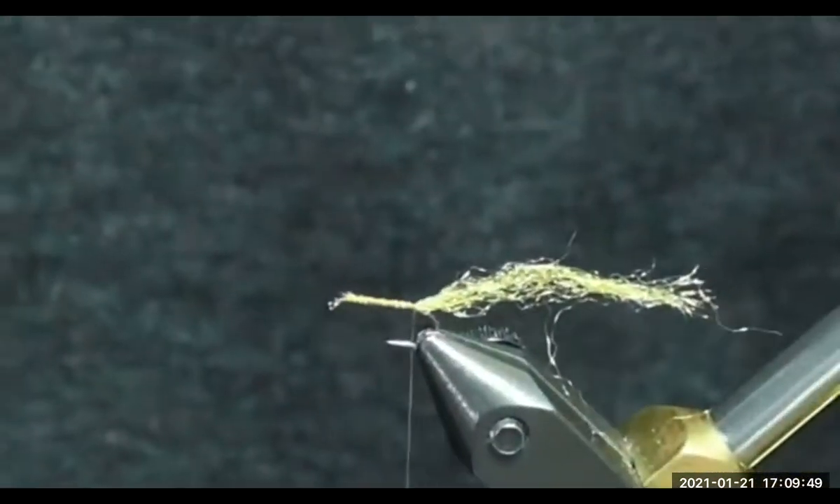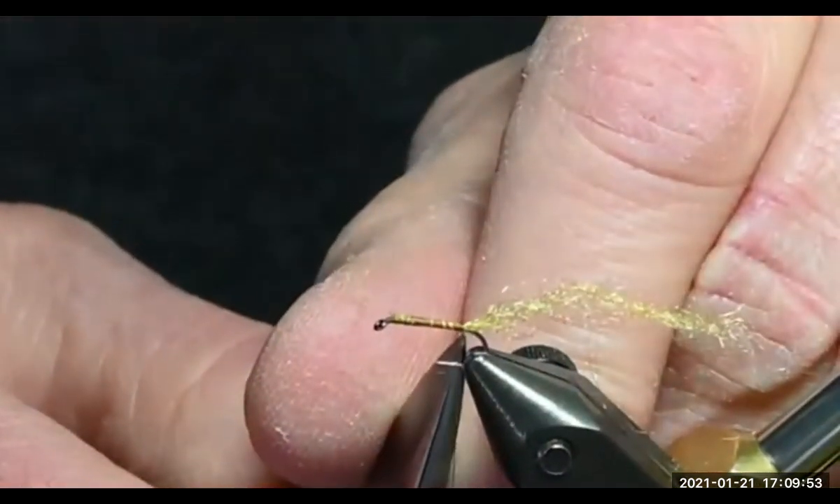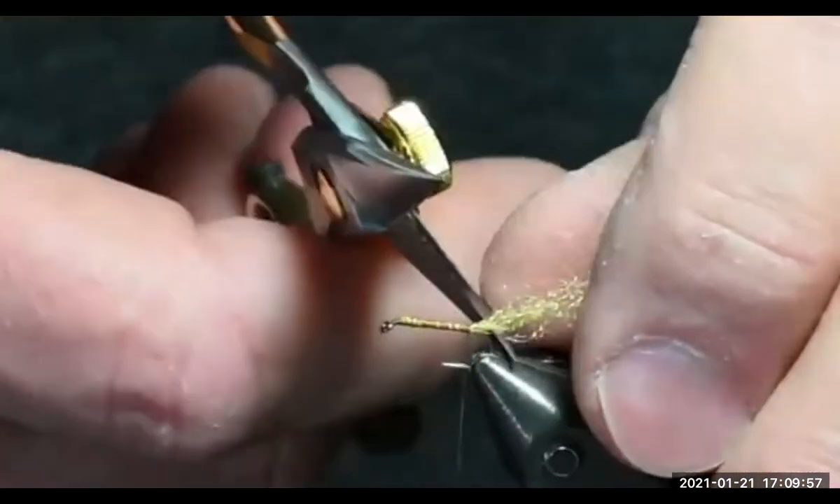A quick question: how far back did you go on the shuck when you tied that in? Back to the barb — it looks like the thread is right at the barb. Yeah, got it. And I'm going to trim my tail so it's about half of a hook shank.